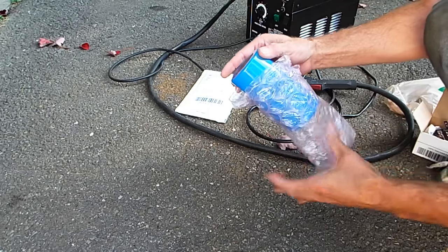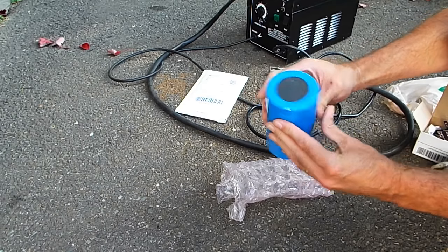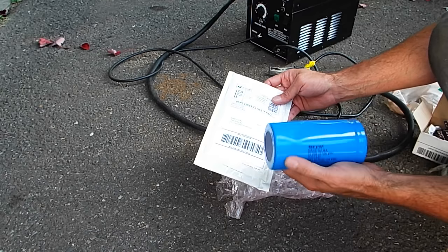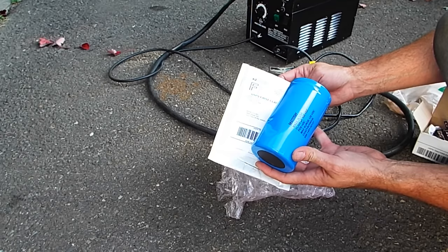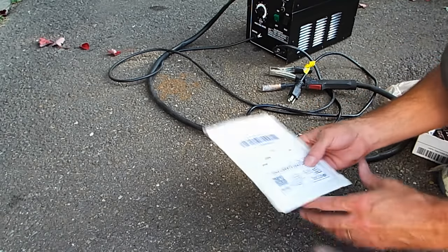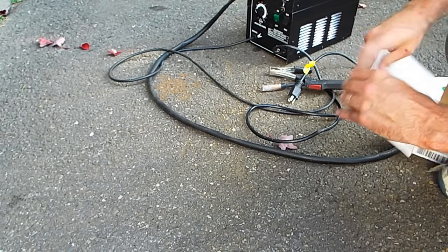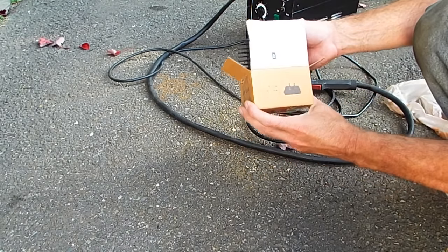First up in the parts is this giant blue Mallory capacitor. It's not very heavy, and it's got a small dent in it — hope that doesn't hurt anything. It might have happened in shipping since it was shipped in an envelope. It's a 21,000 microfarad, 100-volt DC rated capacitor with a max surge of 125 volts DC. In this envelope there are also three resistors that I'll use to bleed the system down.